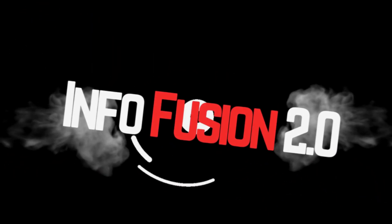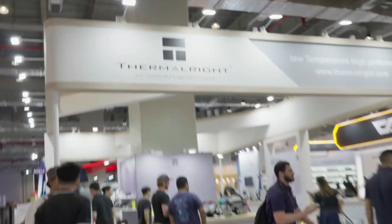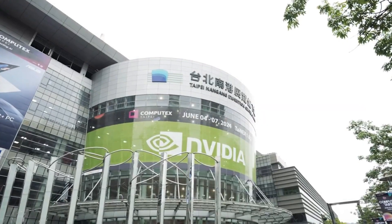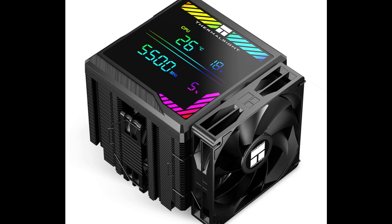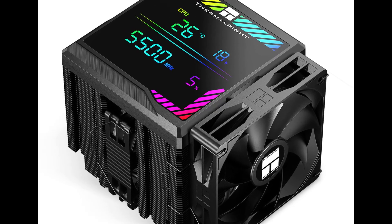What's up, guys? Charles here. Thermalright, a Taiwan-based cooling hardware manufacturer, launched the Peerless Assassin 140 Digital CPU Cooler on June 20, 2025.